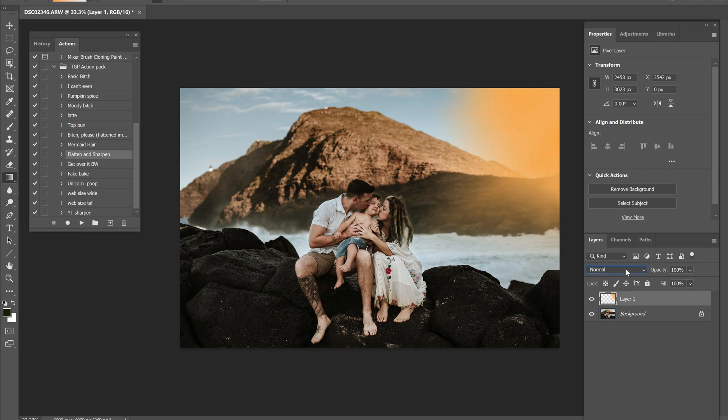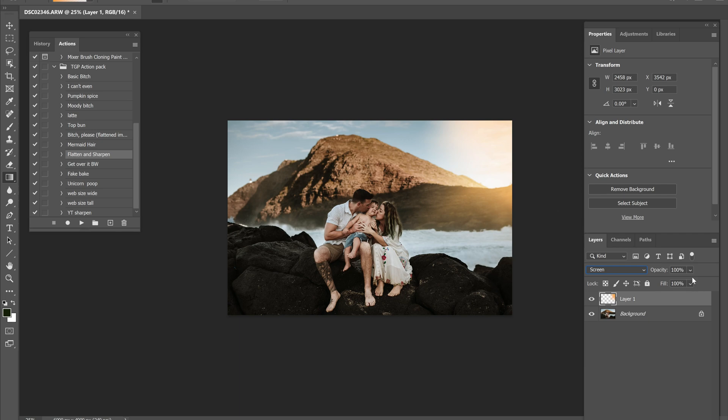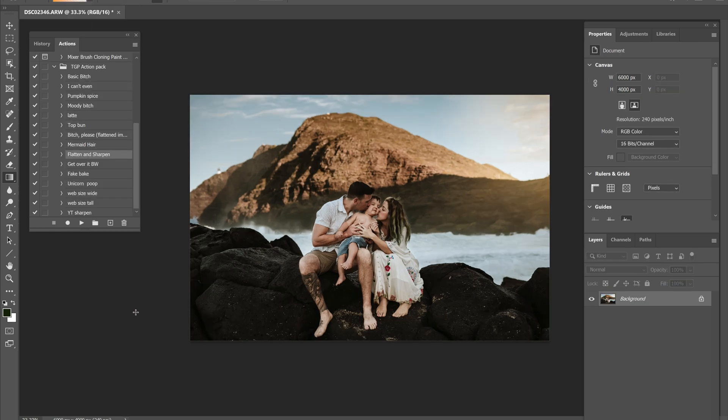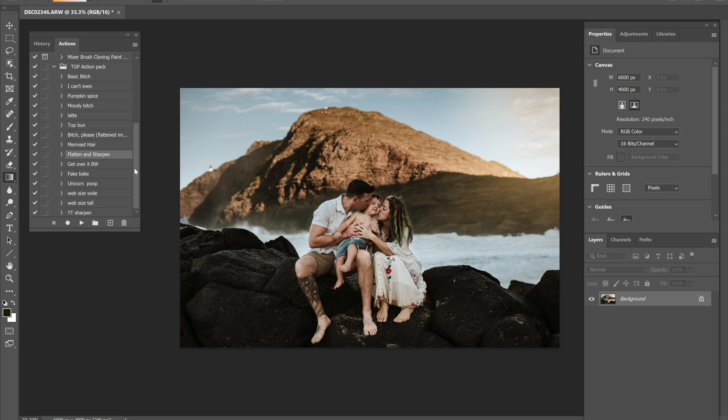From there we're going to go into the blend modes and we're going to go into Screen. That makes a super pretty light layer, but we're going to turn it down because don't ever do anything at full opacity. It looks a little strange, but it kind of adds dimension — you can tell the light was coming from that direction. I'm happy with it, so I'm going to flatten the layer. Now I'm going to just continue to edit. I do a few things when I finish photos — I have a few actions that I've created over the years to just kind of polish off my photos.